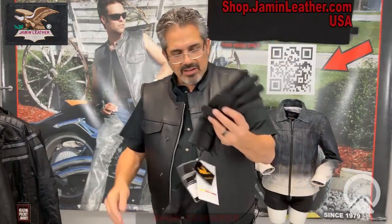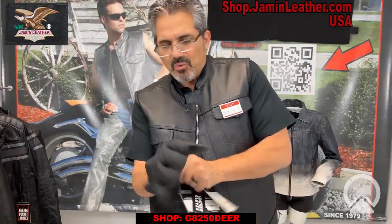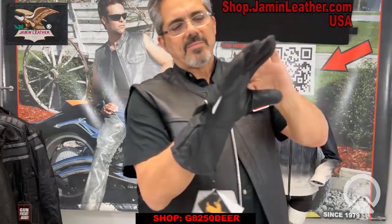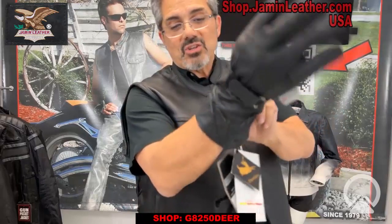Here's one really nice pair right here. This one is made of super soft deerskin leather. Deerskin is probably one of the best options out there for riding because it's super comfortable. This one's got a fleece lining, deerskin on the outside, and an adjustable strap to keep it nice and tight on you.